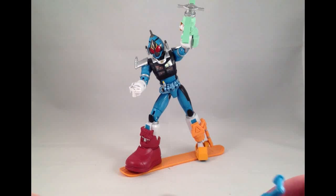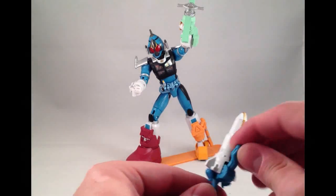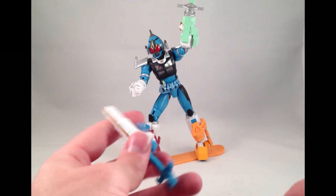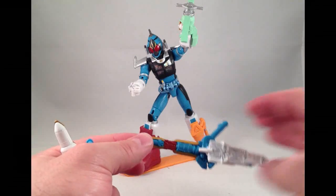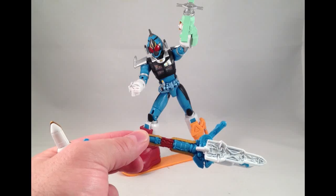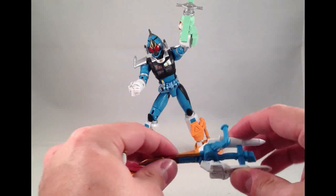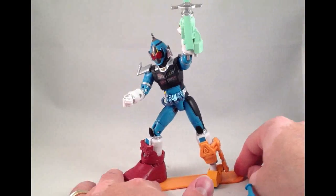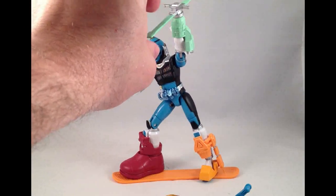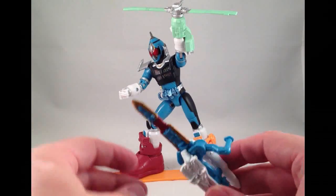And his Pyrozone sword in... is it boost mode and sword mode? I'm kind of disappointed that the lever doesn't work — it doesn't open. That's why you get two, to represent both states. I'm guessing it's because the blade extends a little bit when it opens, which wasn't really feasible to do with this soft, bendy plastic. I don't like that — I don't know why it's not rigid plastic like the board. The blade definitely is not rigid here; you can see it kind of wilting.